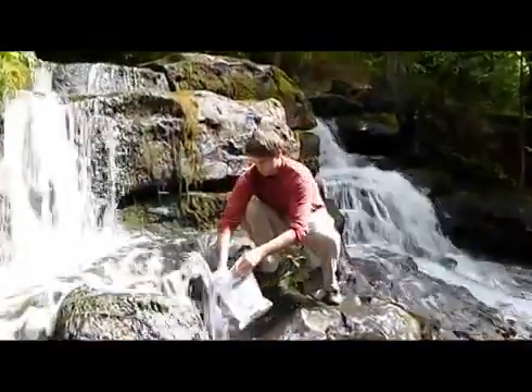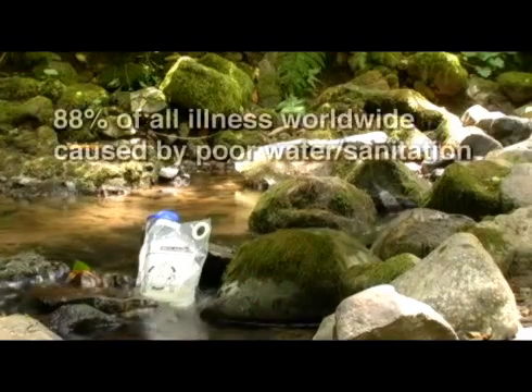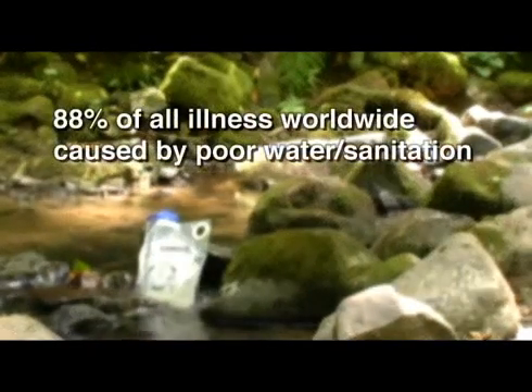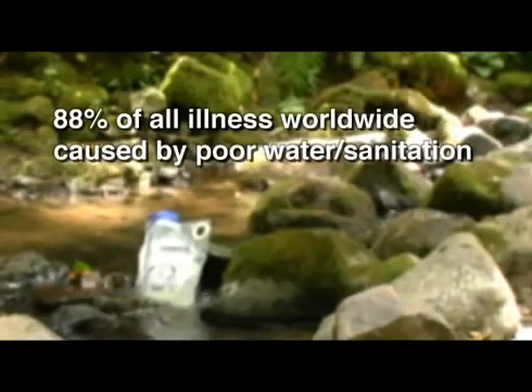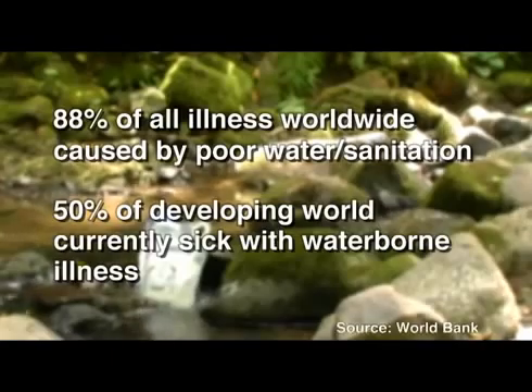This kind of water purification is always required when you're in a remote location like camping or backpacking. But in the developing world, there's over 1.1 billion people that don't have access to a safe water source. The World Bank has estimated that over 88% of all illness worldwide is associated with water and sanitation, and at any given time, over 50% of the developing world is sick with a waterborne illness.